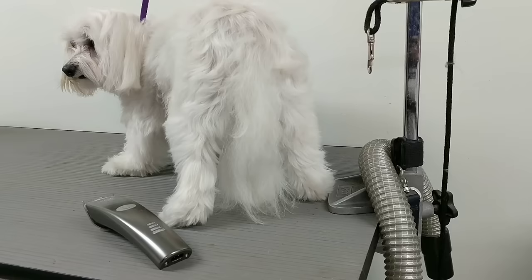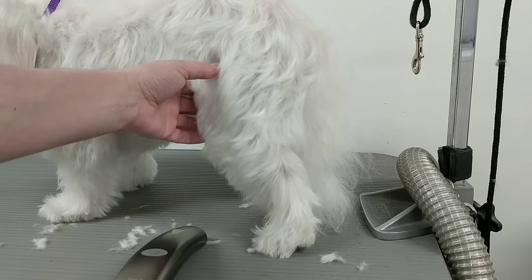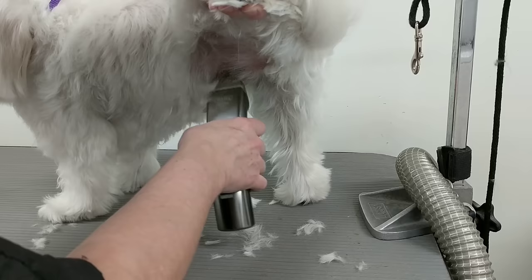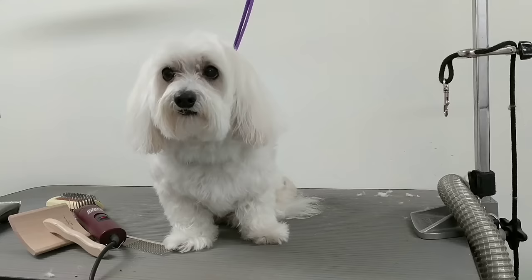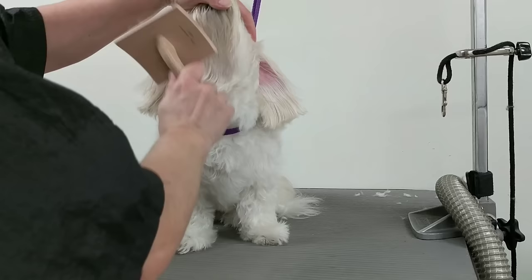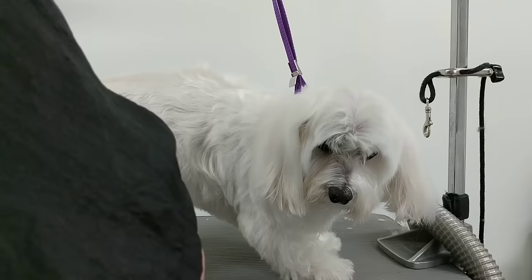I'm just going to brush his tail, then do all the pads on all four feet, then the groin — very lightly, I don't go very close to the skin so you don't get redness. Then I'll clip all the nails and file them on all four feet. Then I'll give his ears another brush to help them dry. Then I'll clip his body and legs.